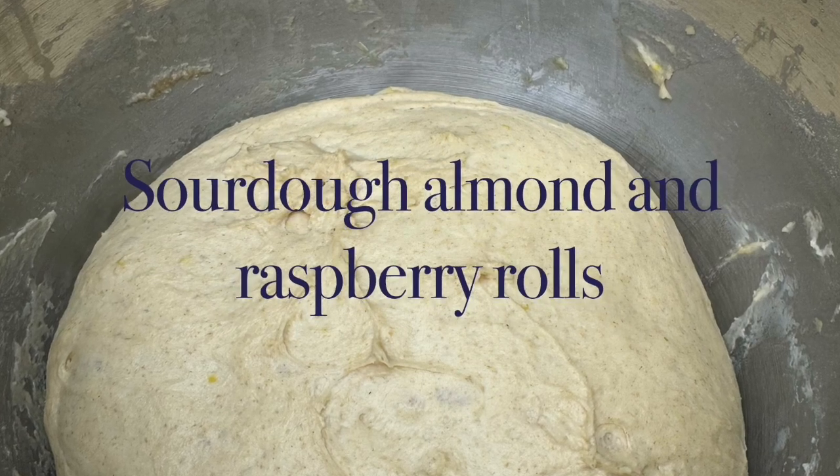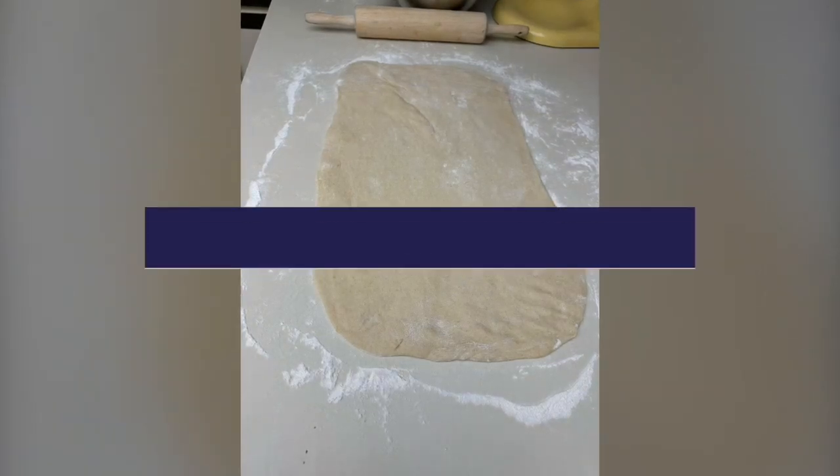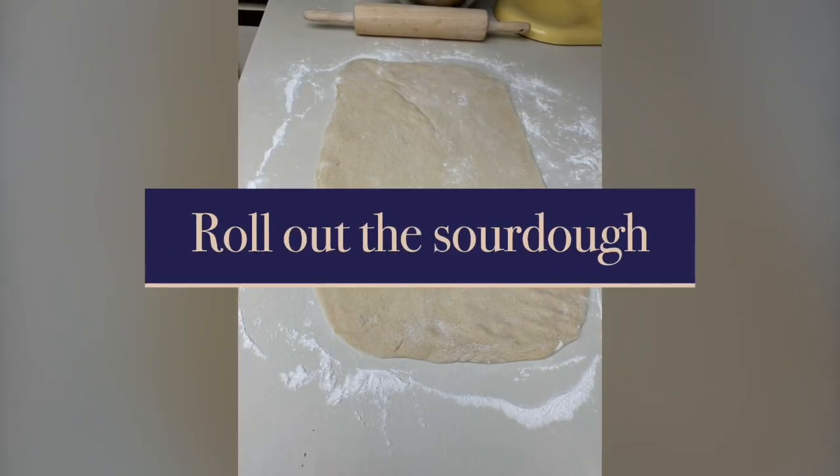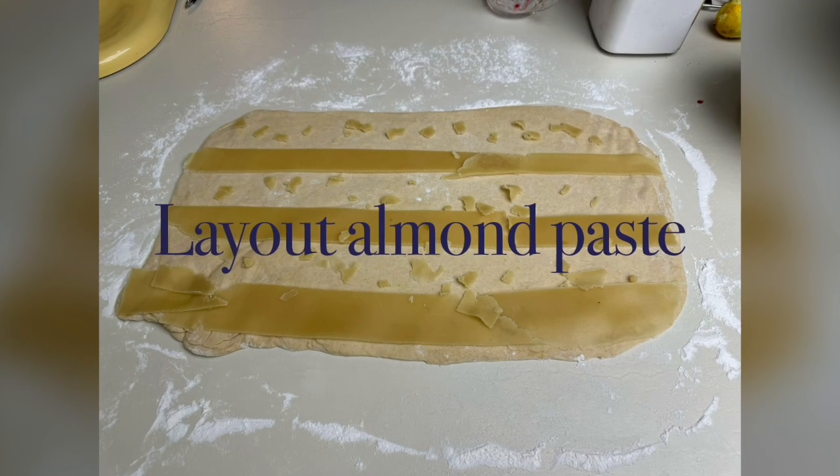This is one of Samantha's little baking recipes. You take your sourdough and roll it out — it's kind of a twist on a cinnamon bun, but you're making it with raspberries.